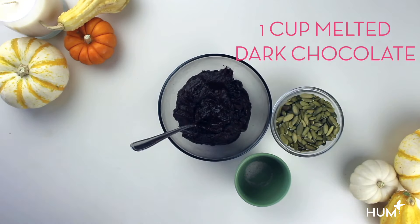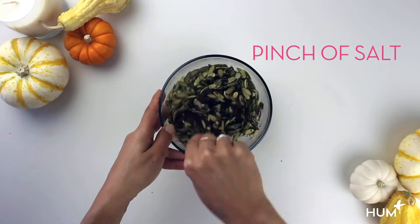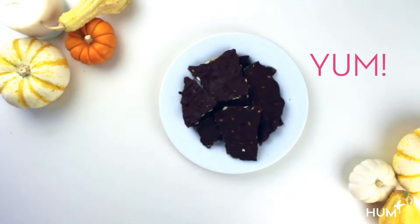Pumpkin seeds are a good source of iron, which is essential for healthy skin and immune health. Melt one cup of dark chocolate chips, then mix in half a cup of pumpkin seeds. Spread on parchment paper and freeze for 20 minutes. Break up and enjoy.